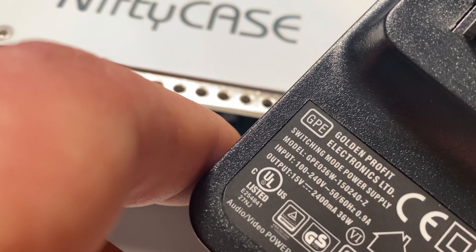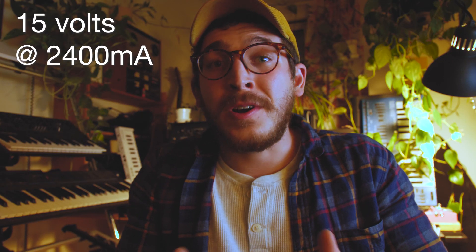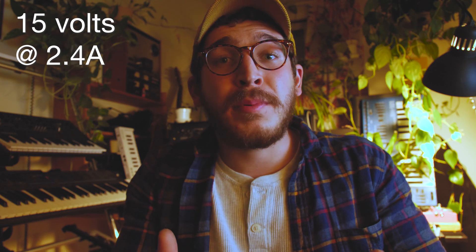In order to figure out which battery pack is right for you, you'll have to calculate a couple of quick things. We don't need to break out the electronics textbook to figure out the power consumption of our synthesizer in watts. Watts are simply equal to the volts we're supplying times the current they're being supplied at. If I look at the back of my nifty case power supply, it says 15 volts at 2,400 milliamps, or 2.4 amps. We want to convert milliamps to amps by dividing by 1,000, and the result is 36 watts.